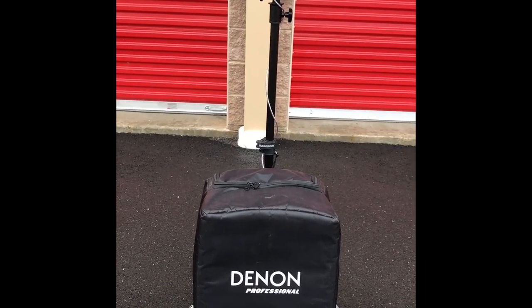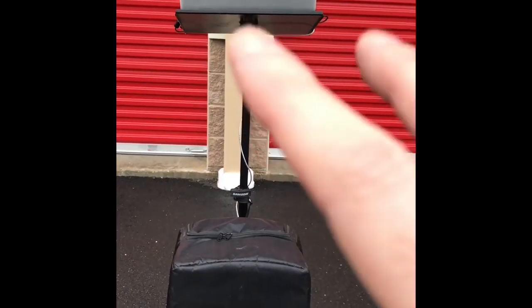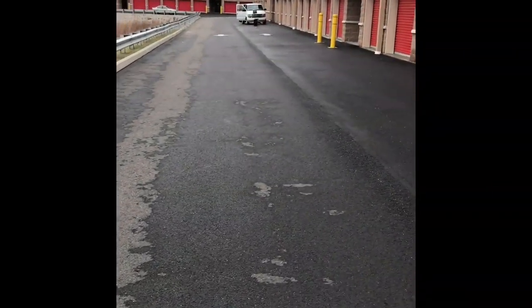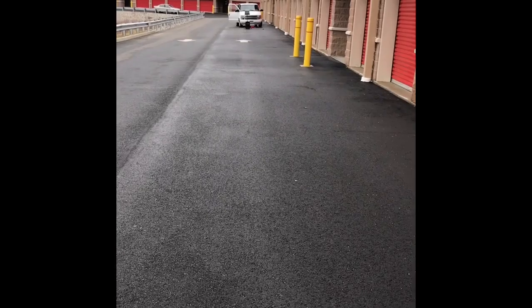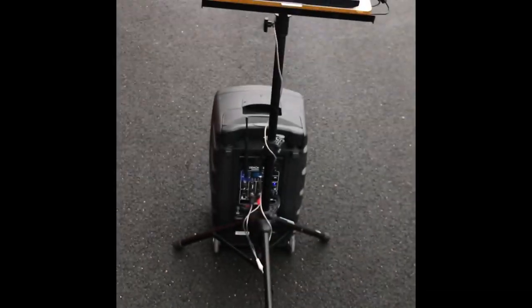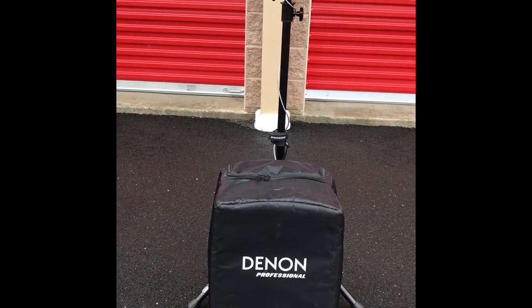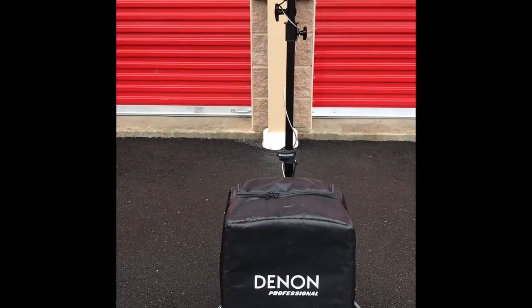Hey everyone, DJ Chance here. I'm here to show you the Denon Envoy battery-powered speaker and how you can do a really small outside party. I'm 160 feet away — not counting the space in between — and it's only 80 watts, but the most powerful 80 watts I've ever heard, without any power cords at all. Maybe you want to do an event out in the woods, someone's backyard, or maybe you have to DJ or provide music on a beach. You can do that here without worrying about electricity.